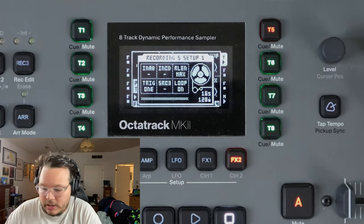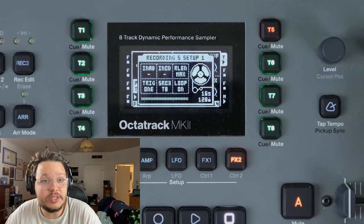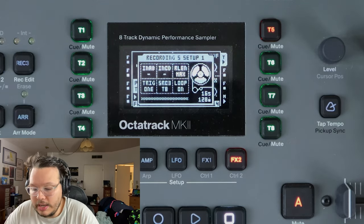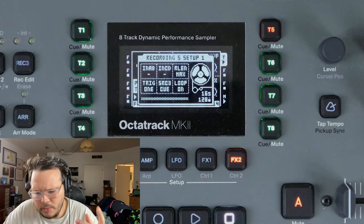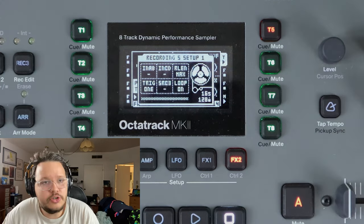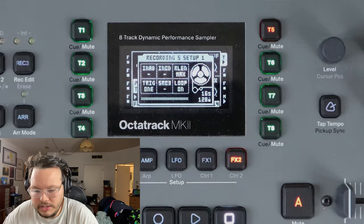Source 3 is where the Octatrack gets really fun and interesting because you can resample track one, track two, track three, all the way through track eight. If track eight is your master, you're going to be resampling the entire master track. Main will do a similar thing - it's sampling the main outputs. And then you can also resample your cue output, which is something I want to try. So those are your sources - you just tell the Octatrack what you're recording. The next thing is how are we engaging and disengaging sampling?